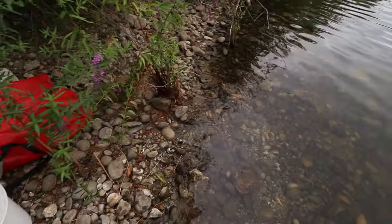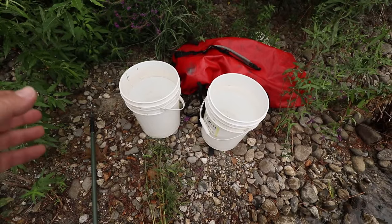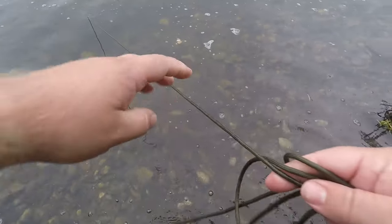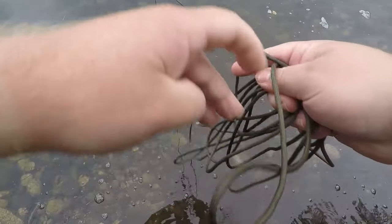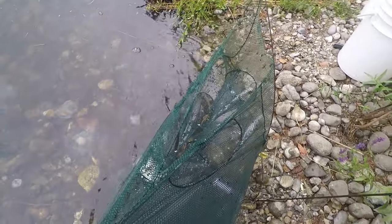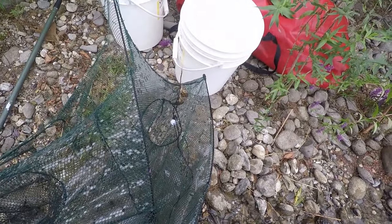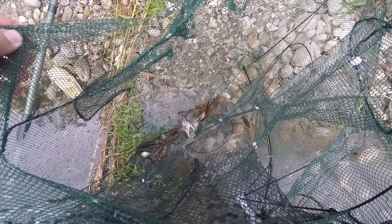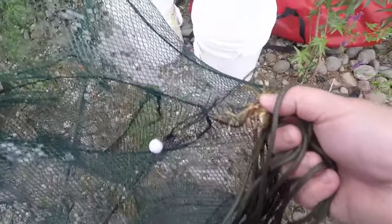Alright guys, it's the next morning. Both traps are still here. I brought two buckets in case there are any horn pout minnows inside — I don't want to kill them, so I'll sort them into one bucket and throw the crayfish into the other. Pulling trap number one — oh, there's crayfish all over the outside of it! Oh no... something tore into this trap. There's a crayfish right there on the outside. There are a couple fish in there too. That's a bummer — I hope the other trap isn't totally ripped in half.